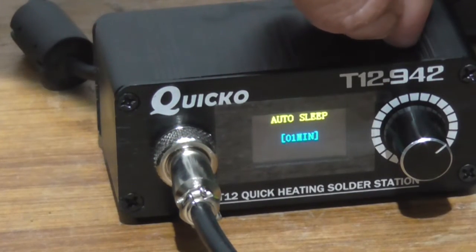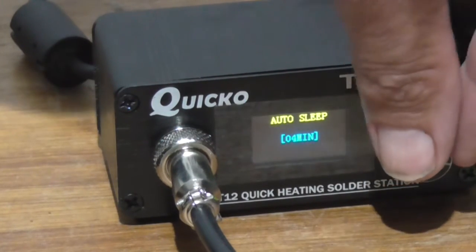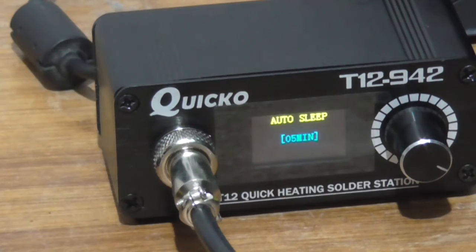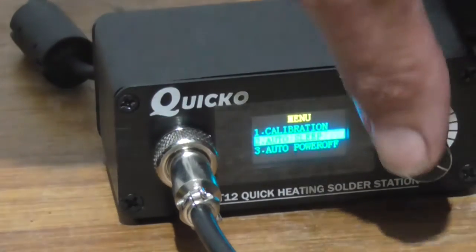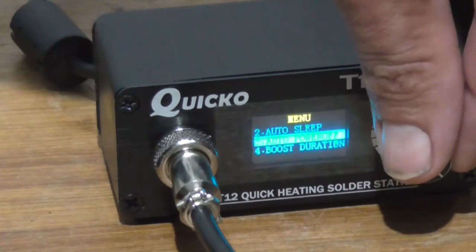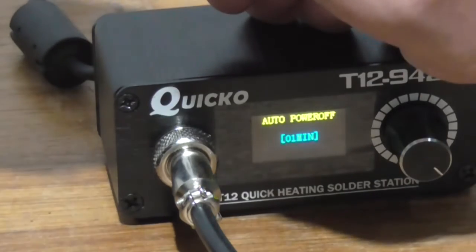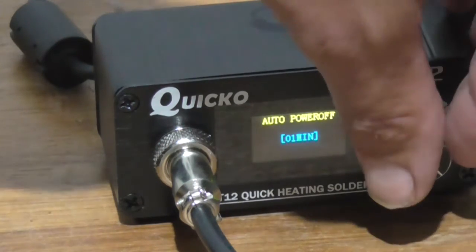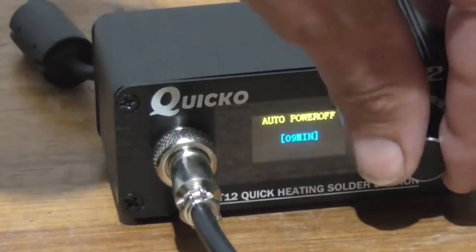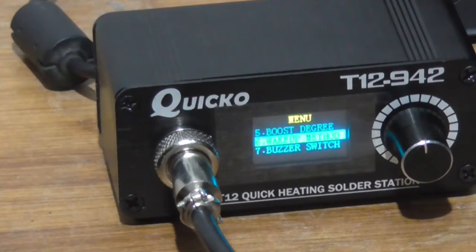The other functions: auto sleep — that'll auto sleep after one minute. We turn the knob and we can change it, so I might set it to five minutes because it's getting annoying having it turning on and off all the time. Short press of the encoder goes back to the menu. Auto power off — it auto powers off after one minute, which is too short — we'll change that to 10 minutes.